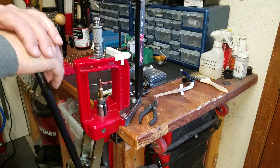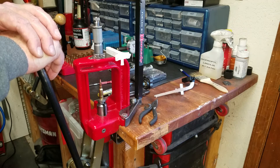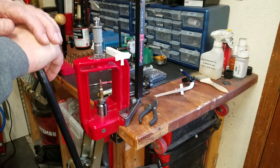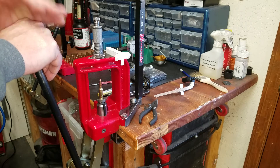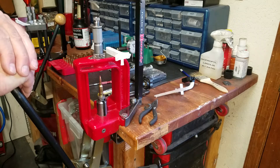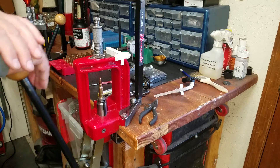Hey YouTube, it's Treetop here. Thanks for tuning in, I appreciate you guys following along on the channel. Today I want to share something I ran across that has to do with causing concentricity issues — specifically the way you use the press. This is specifically a press that has stops in the linkage, and I think quite a few of them do.